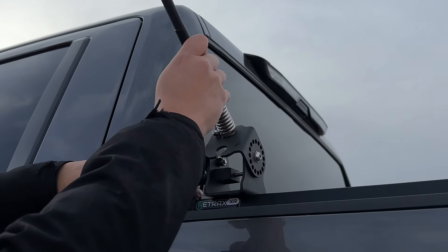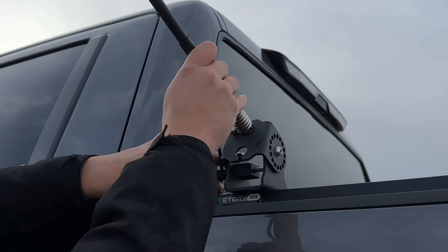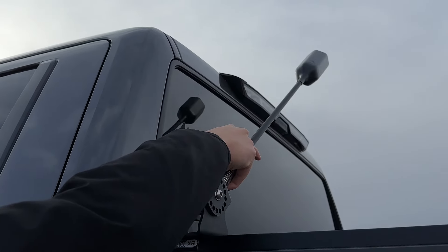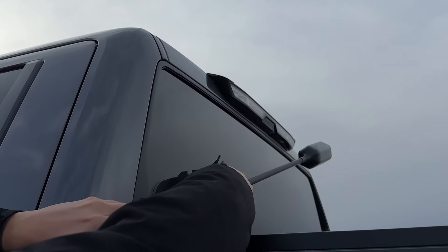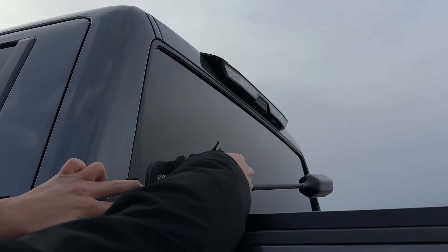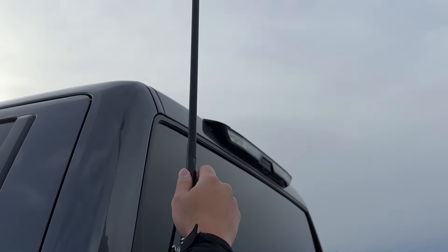As you can see, this bracket is made for it to go about 180 degrees. I usually keep it at a 45-degree angle just so that it doesn't rattle against the Retrax. Or you can just have it at a 90 degree.